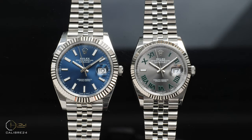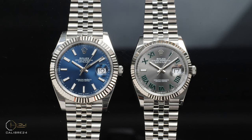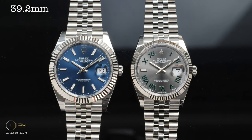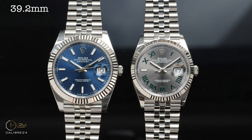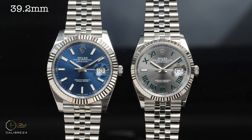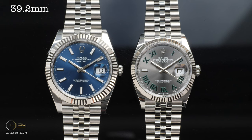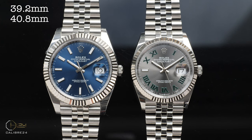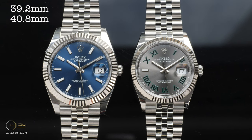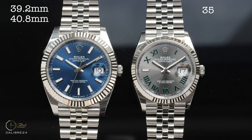Speaking about the differences in size, let's get started with the three-dimensional analysis. Measuring the bezel at the outer extremity on the DJ41, its size is 39.2mm. You'd be wondering why it is called the DJ41 when the bezel is about 39mm — so if you measure the case of the DJ41 from the 2 to 8 o'clock position, it is indeed 40.8mm, hence the larger size. This is due to the curved profile of the case adding to the heft. Measuring the bezel dimension on the DJ36, it is 35.2mm.